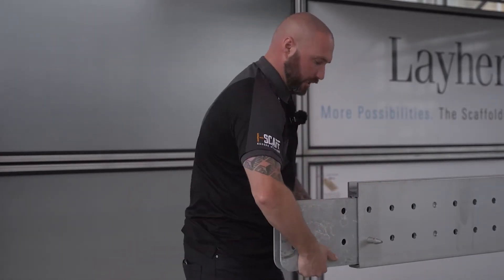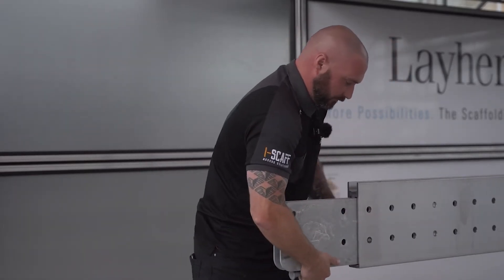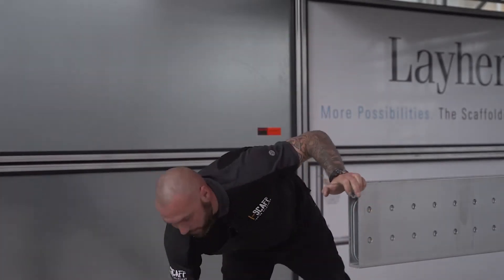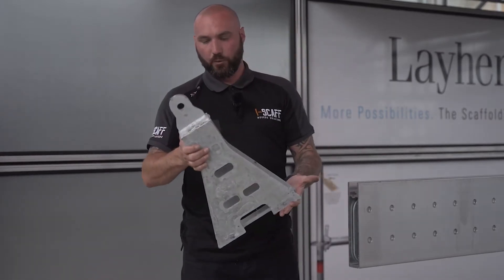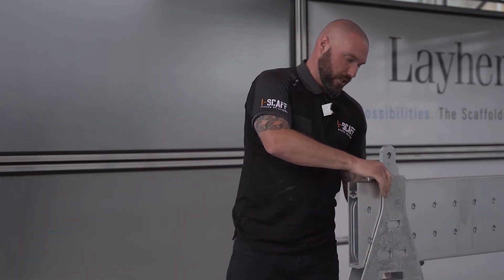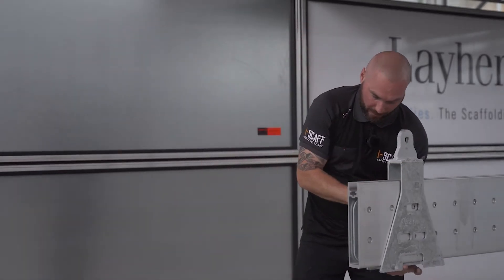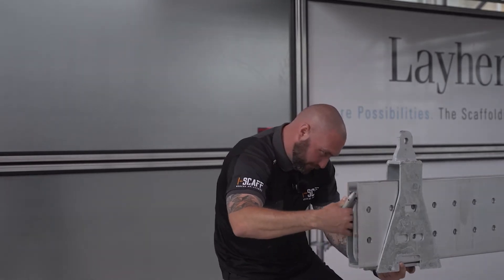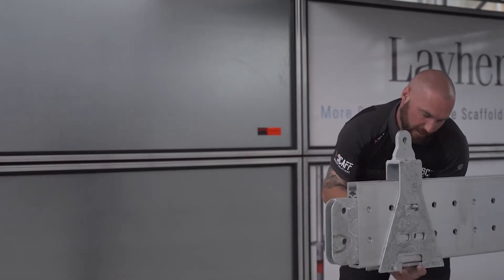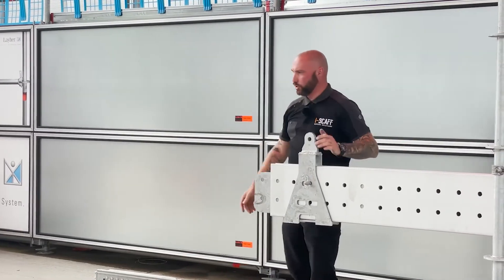The next main part — probably the most important part — is the suspension shoe. The suspension shoe slides over the beam, and the same again when it's in position, the flex beam securing pin — with the holes lined up — goes through, and again same as the flex beam connector pins, it's just secured with one R pin connector.